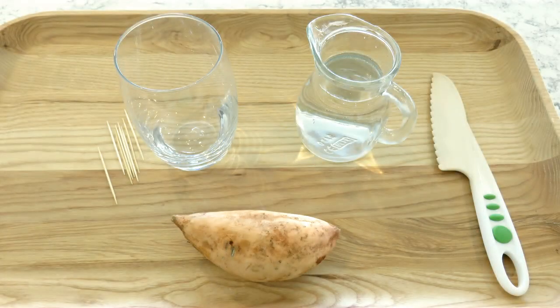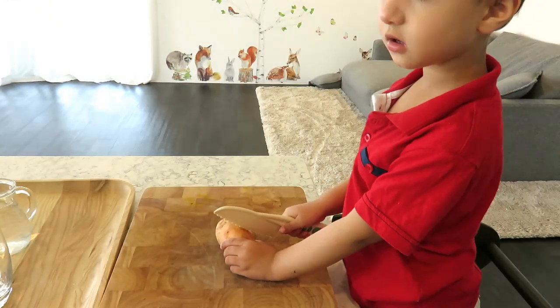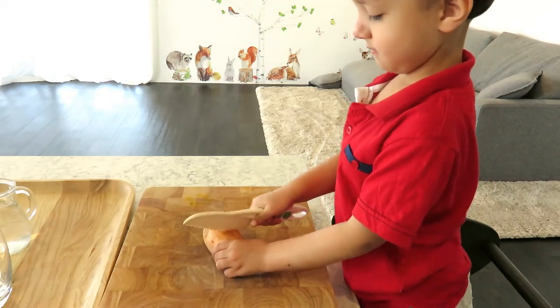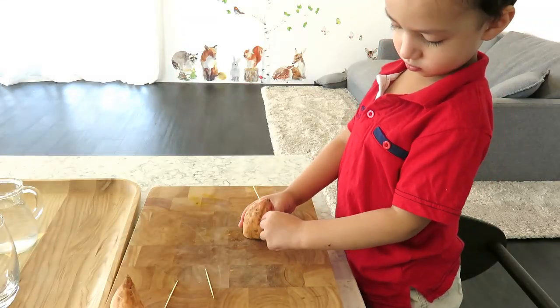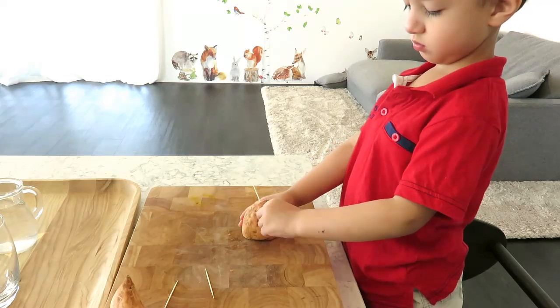You will need a sweet potato, a glass of water, and some toothpicks. It is super simple to do. Here my son is using a safety knife to cut the sweet potato in half. Then he needs to stick a few toothpicks through the top end of each half of the sweet potato to make sure that they will balance on the rim of the glass.